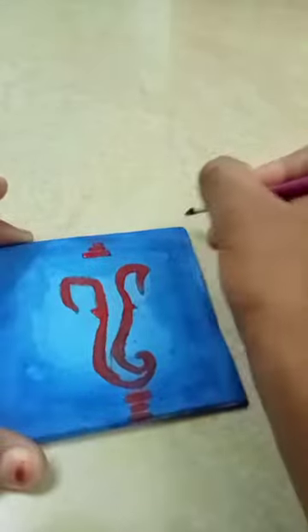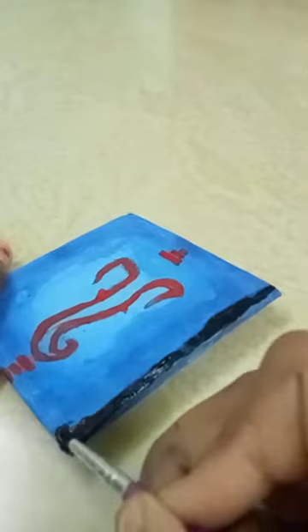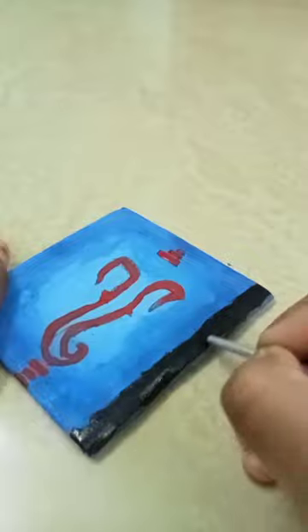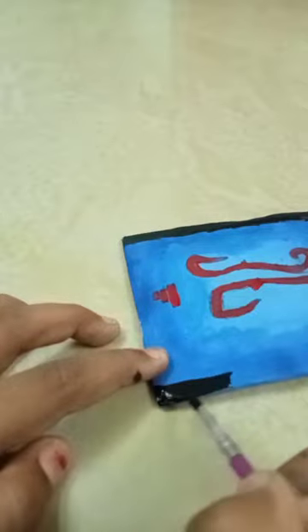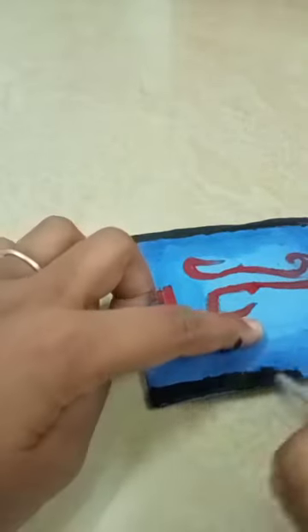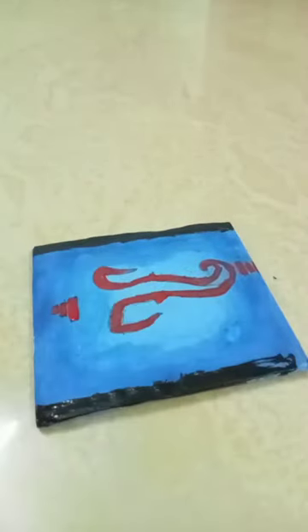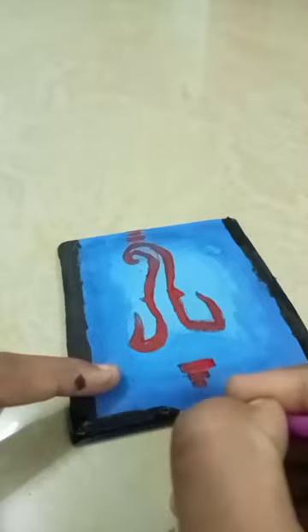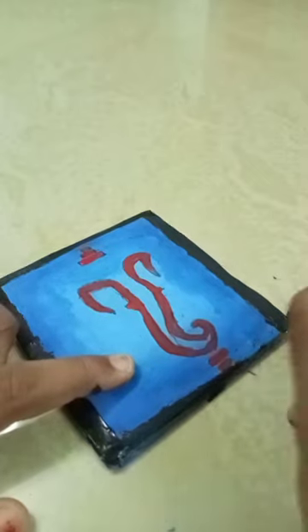Let's use black color for detailing. Make green color as well — this black color comes out very smooth. Like a frame — this is how you can frame it and let it set for 5 to 10 minutes.